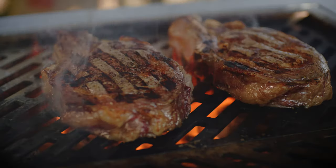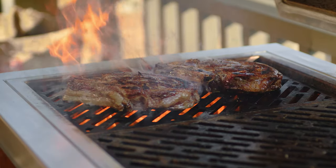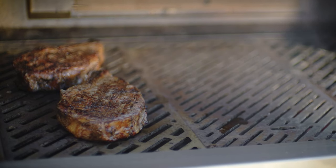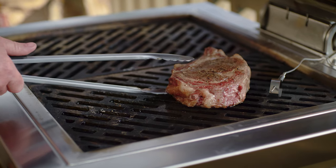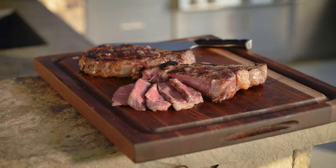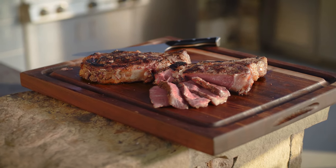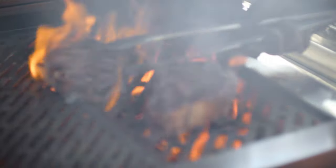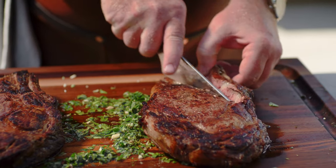Our goal with either method is to achieve medium rare doneness all the way through the steak with a nicely browned exterior. If we used high heat the entire time, we would easily brown the meat, but the steak would only be medium rare in the very center. If we use gentle heat the whole time, we can keep the steak medium rare throughout, but it won't have the browned exterior that is so important to flavor. We're after both, so we combine lower heat to cook the steak evenly on the inside and higher heat to achieve the flavorful and aromatic Maillard reaction that caramelizes the proteins and sugars as part of browning.